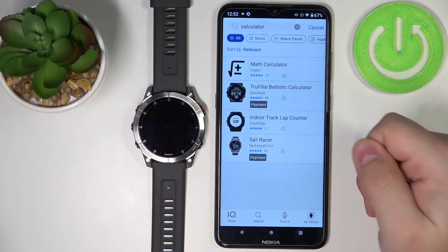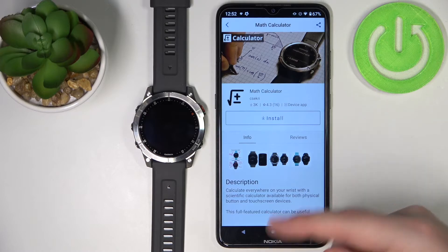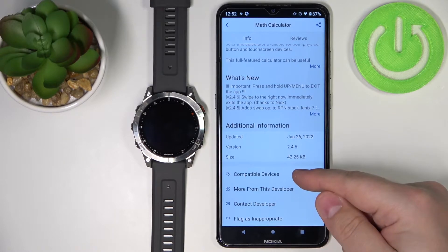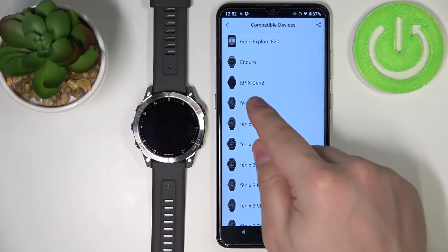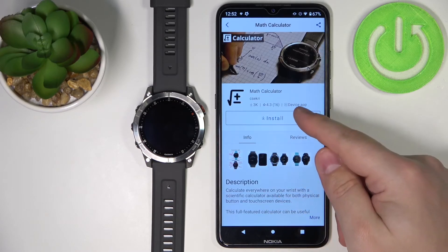And here we have the calculator app — I'm going to tap on it. Right here we have the info about the app: screenshots, description, and updates. Also, we can check the compatible devices by tapping right here and check if the Epix Gen 2 is on the list. As you can see, it is. Once you're done checking the app, you can tap on install.